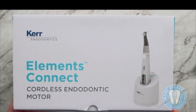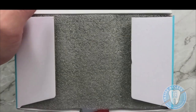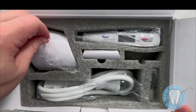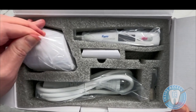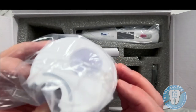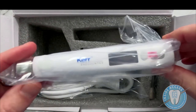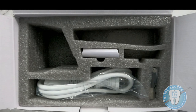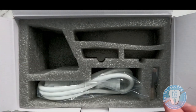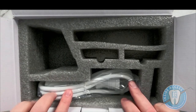The next product is the Elements Connect cordless endodontic motor. Let's take a look inside the box. When you remove the packaging, you'll see the charger base, which has a port for the batteries to charge. The cradle is mainly to hold the unit. You have the unit body itself — very lightweight — along with two batteries (one already in the motor and one on the outside), the contra angle head used to hold the files, and the power cord.